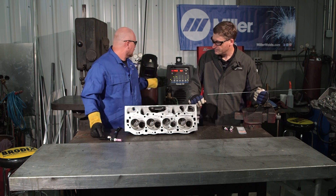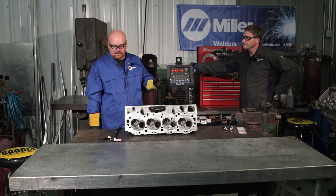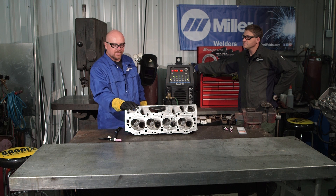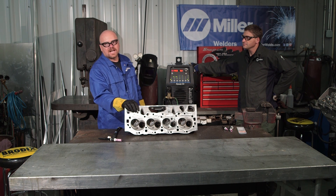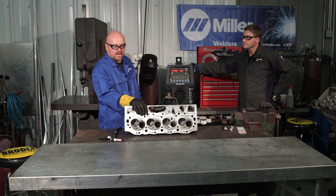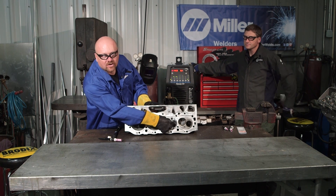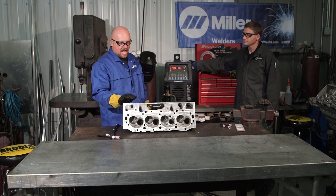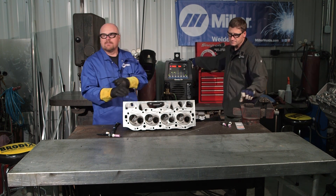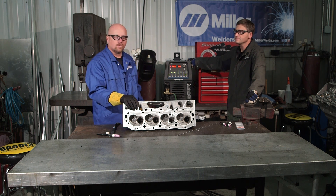One of the biggest reasons I like using the Dynasty 350 is that, being in this business — trying to run it, answer the telephone, answer questions, and be the welder — I have very little time for preheating. I can take this head right here, start dead cold, and within a couple of seconds have a nice good bead without worrying about welding holes and cracks in. Before, with my old welder, I would have to preheat repeatedly between interruptions. It cut my time probably to a quarter of what it used to be.